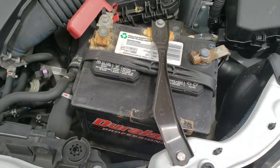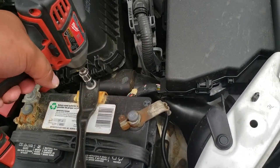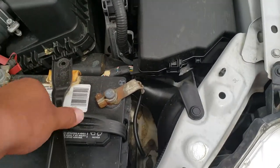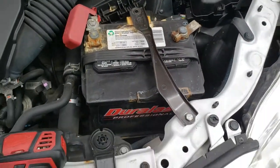We might not even have to remove that one. Let's go ahead and start off with the battery bracket. Let's see if we can move the bracket. We can move it a little bit.